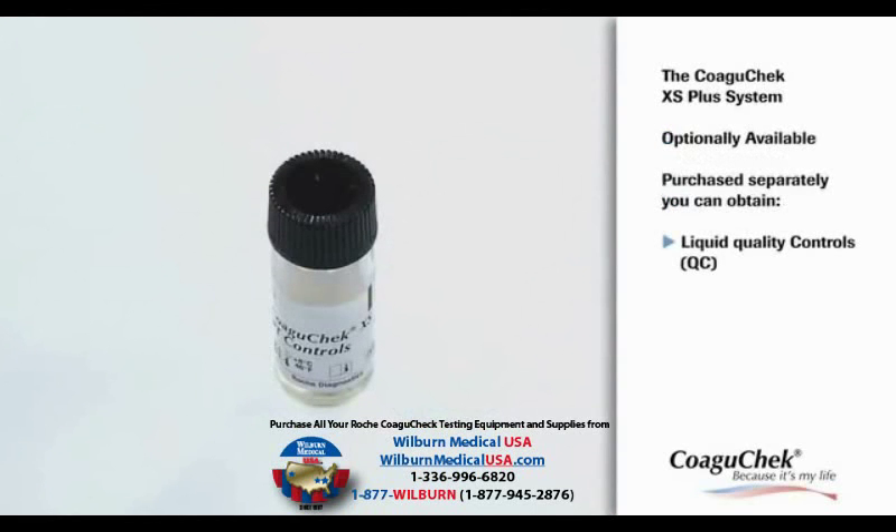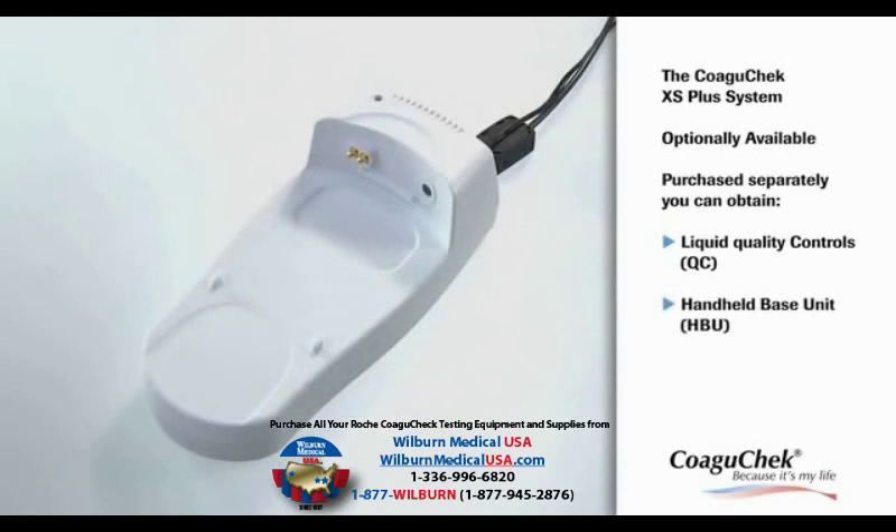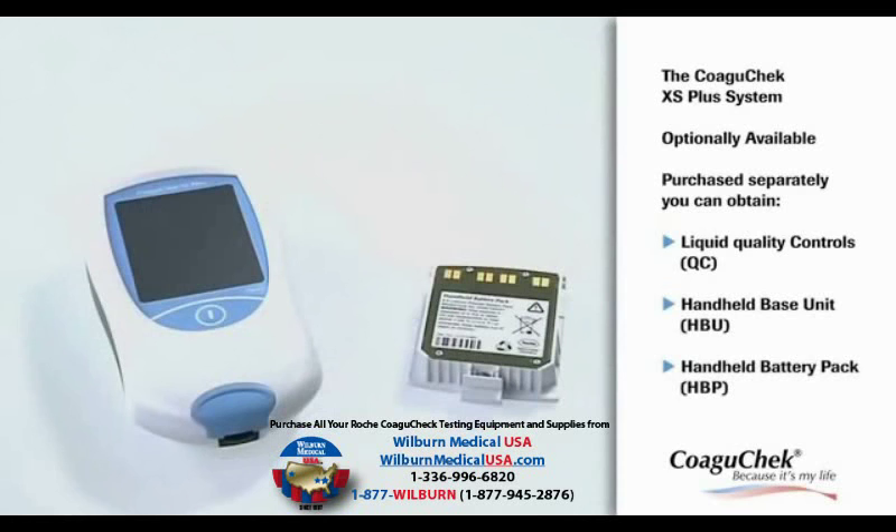You can use the optional Coagucheck XS PT controls with the meter in case your local regulations require liquid controls. The optional Handheld Base Unit provides connectivity to a data management system. Instead of batteries, the rechargeable Handheld Battery Pack can be used.